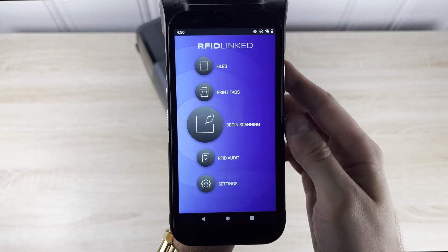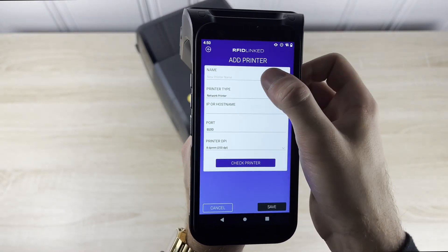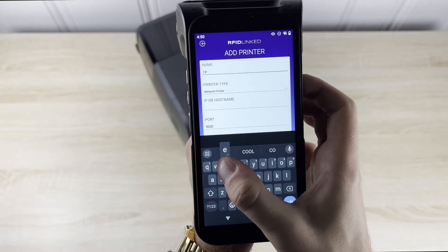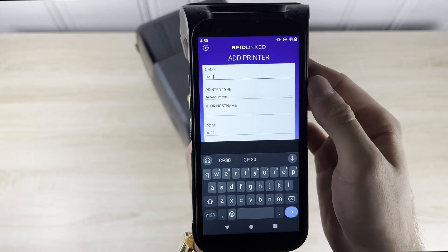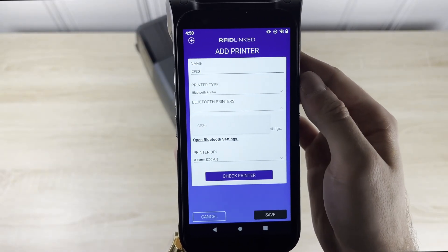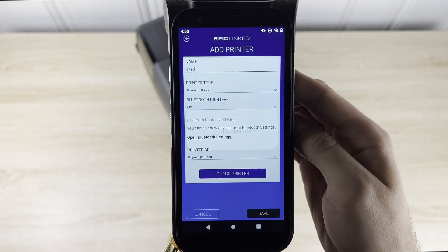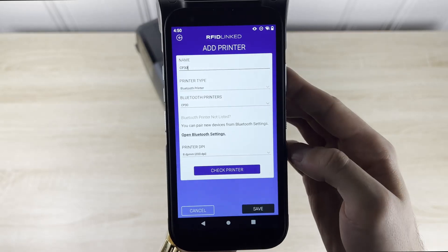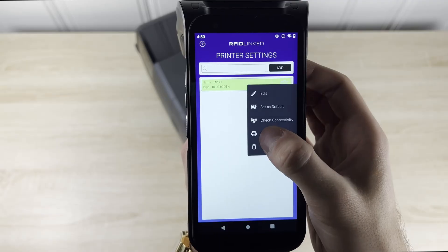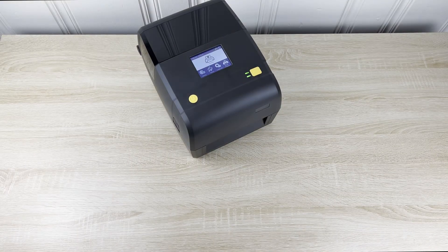Once we're inside RFID-Linked, go ahead and open up the settings menu. Select the printer settings option and click the add button to add a new printer. Here we will give our printer a name and select the network type — in this example we will select the Bluetooth option. Then we can select our CP30 from the drop-down of connected Bluetooth printers. The connection can be verified by clicking on the check printer button. Once verified, you'll be able to view and manage the newly paired printer within the printer settings menu. A test label can now be printed to verify the connection between the device and the printer.